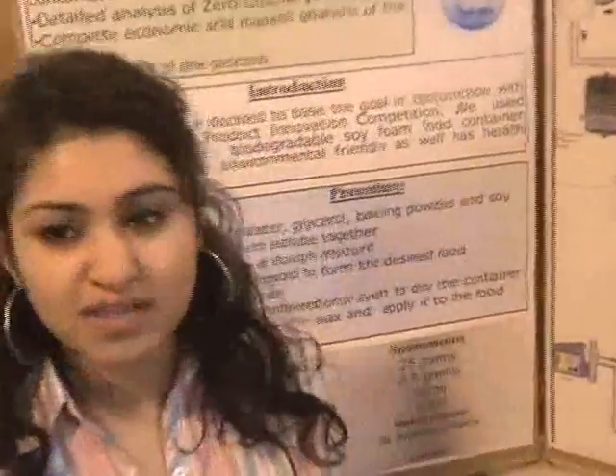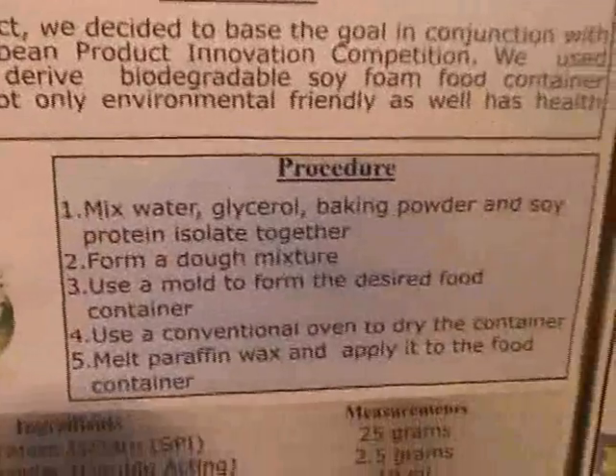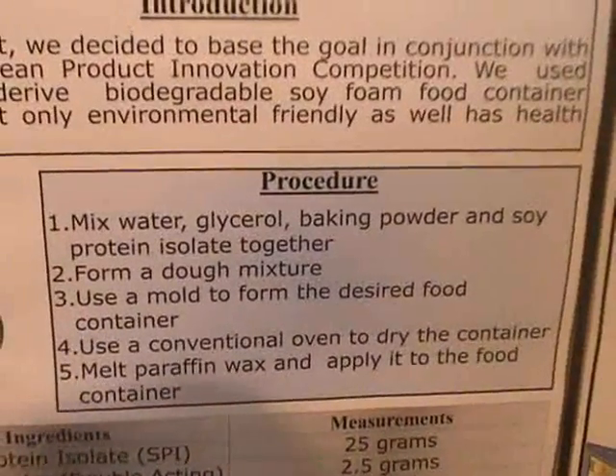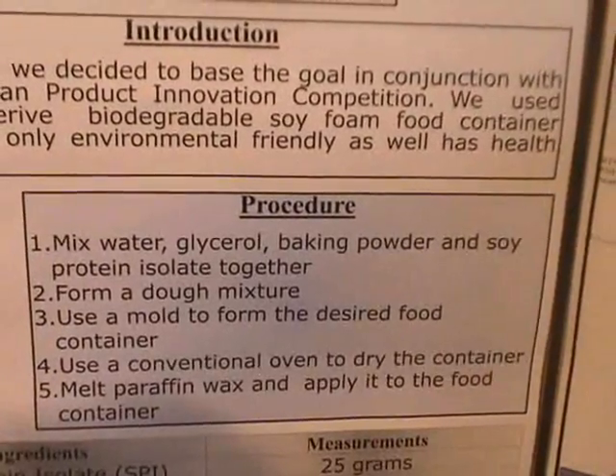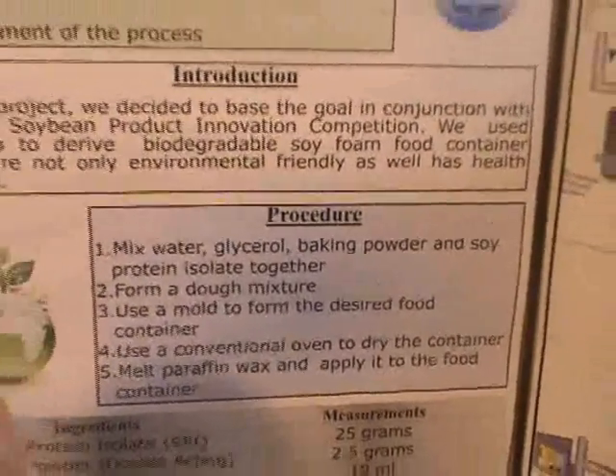All we had — the process is very simple. The process is just mixing glycerol and protein isolate, water, and baking powder. Mix it, mold it, dry it — that's all.